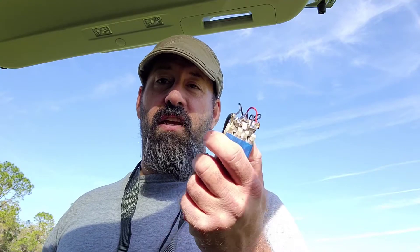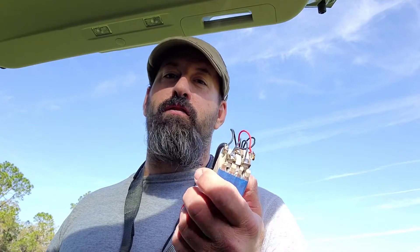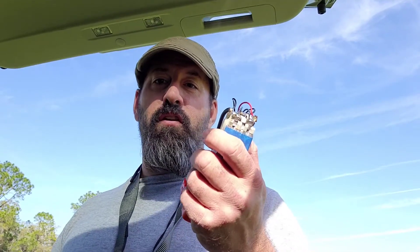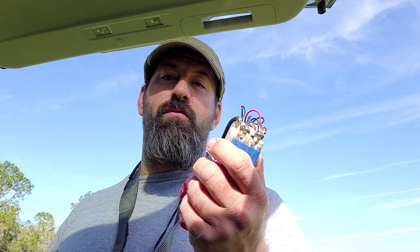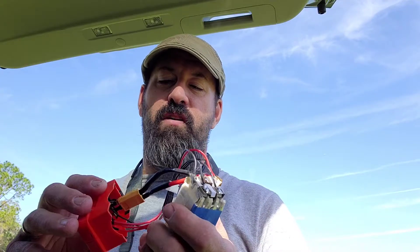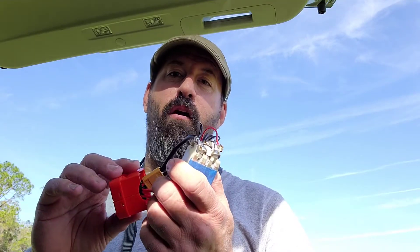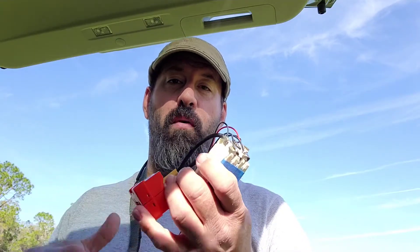I went and plugged it into the LiPo charger and it verified it was fully charged. It's an 8,800 milliamp battery — it's almost twice as much as the Alltel battery was. I'm really hoping after we run it a few cycles and charge it and de-charge it, that the board itself will start to recognize that the power pack is actually bigger, or that there's more power in it.